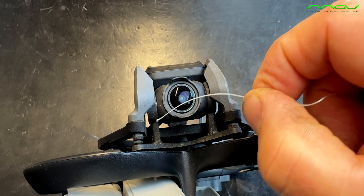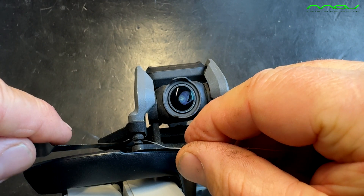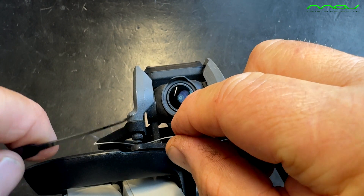Here you can see our front small rubber buffer that slipped out due to the impact. To avoid something worse, we now have to get it back down into the hole.